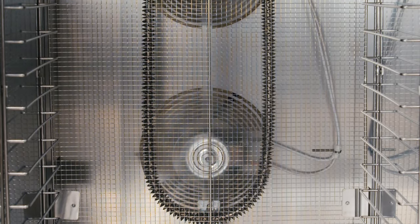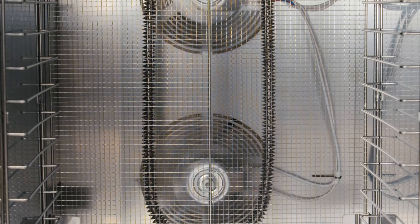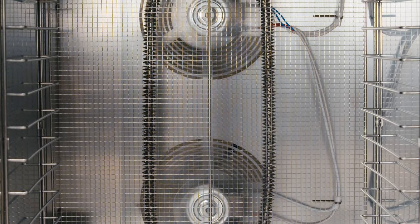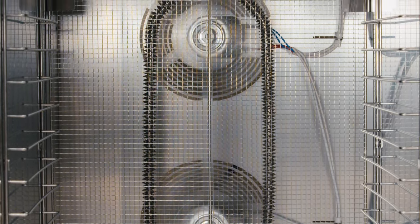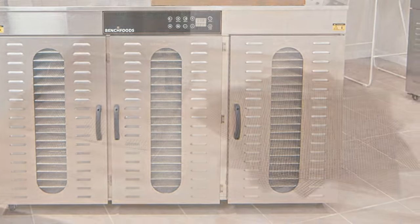The fans are positioned at the back of the chamber and pull fresh clean air through the intake vents at the rear of the machine. The airflow then travels horizontally across the heating coils and continues across the trays, picking up the warm moist air from your product and expelling it through the exhaust vents at the front of the machine.